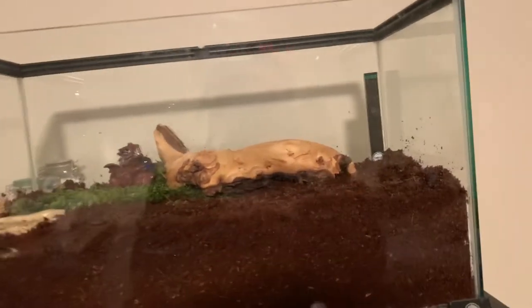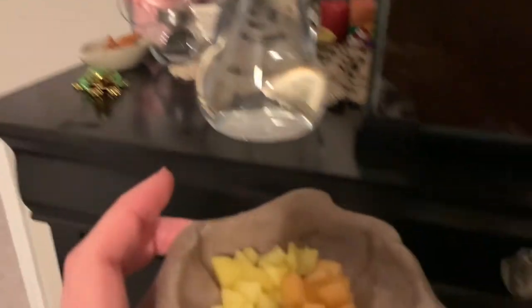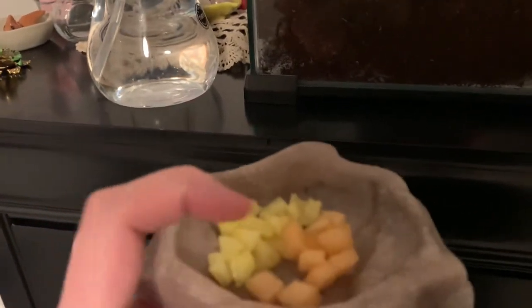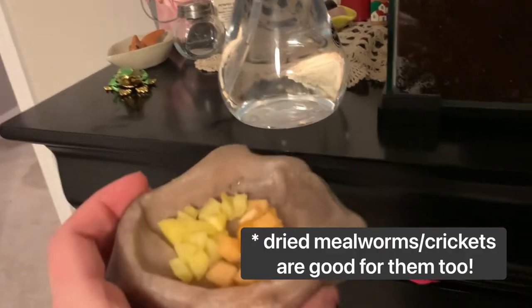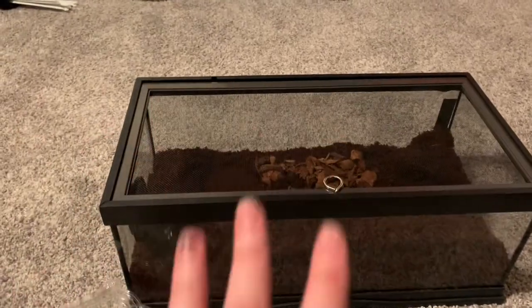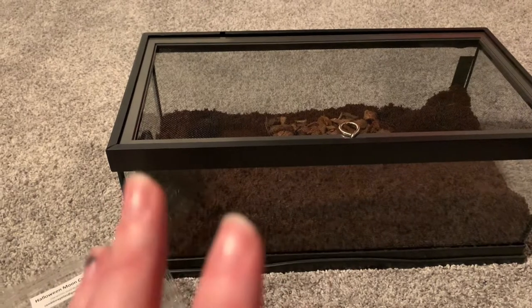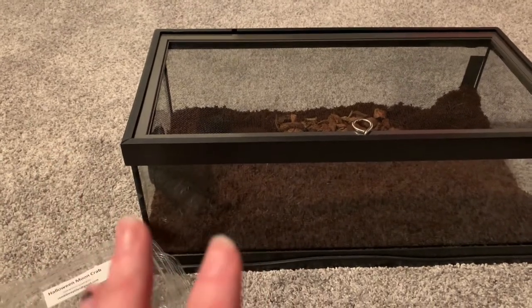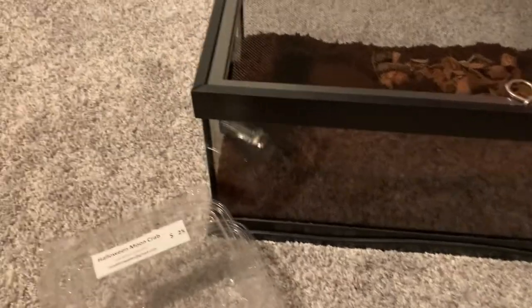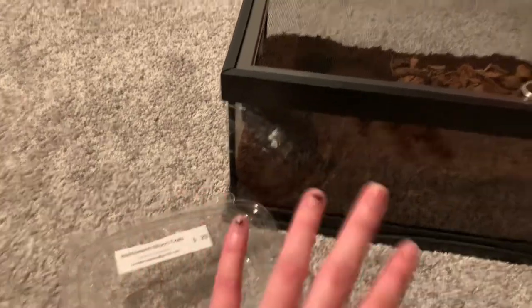Things are looking really good — the soil is nice and deep and he's got a good setup. I've got his fresh water and salt water, and I just cut him up some fresh fruits — I have some pineapple and some cantaloupe. They love fresh fruits and veggies, and I heard that eating more fresh fruit can actually help them have a brighter color, so I figured I'd give him a little snack if he's feeling peckish. I'm a little nervous about this part because it's time to transfer him — I know he's burrowed right now, and you're not supposed to disturb them because it can really stress them out. It is very late at night and they are nocturnal, so there's a chance he'll stay out, but we'll see what he wants to do.